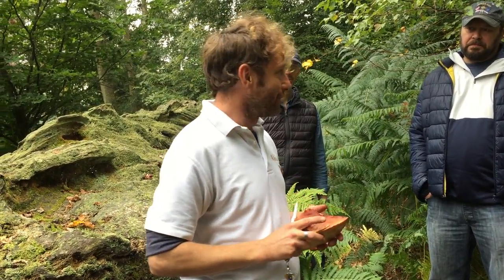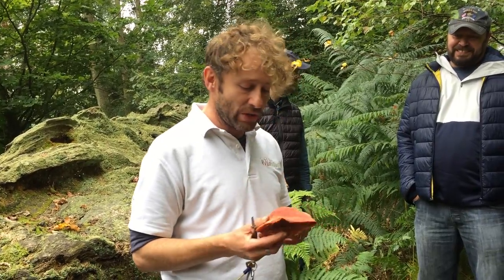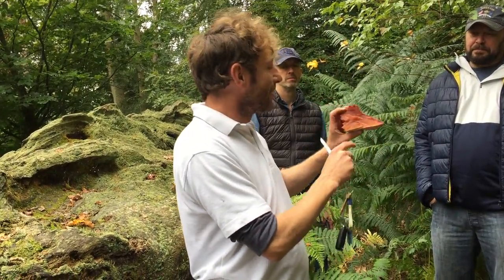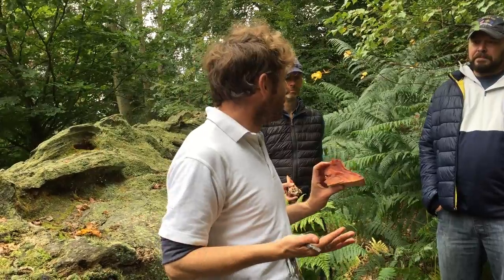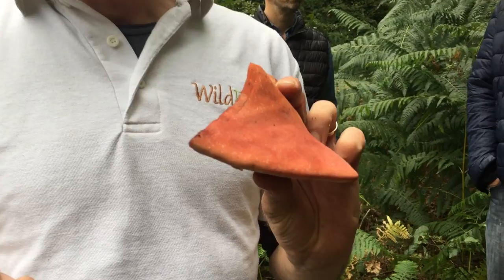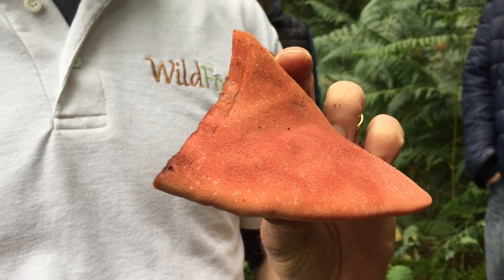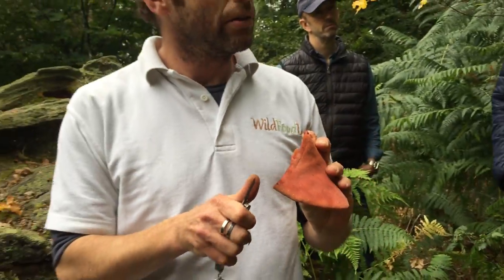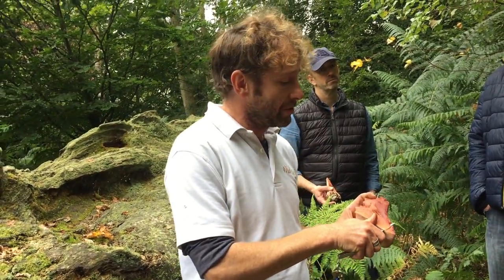I think we'll finish on this one now the rain's started and go back and make some food. Scientific name: Fistulina hepatica. Nice easy one to remember. All you need to know: beefsteak fungus or ox tongue fungus grows on oak trees and chestnut trees, and there is nothing else that looks like it — full stop. What would that taste like fried in butter in the pan? I'll let you try.